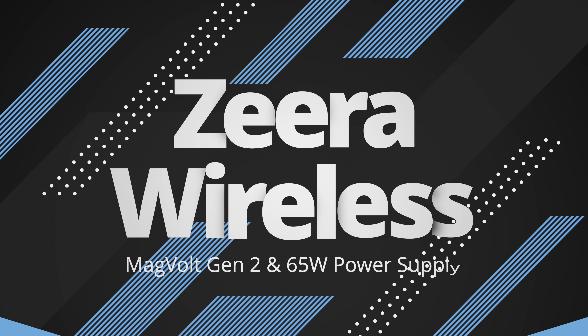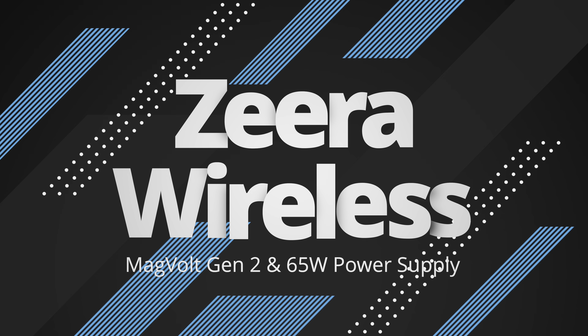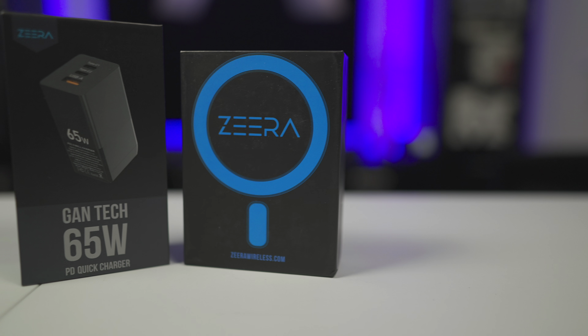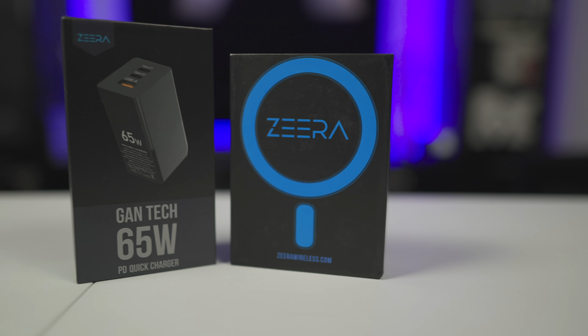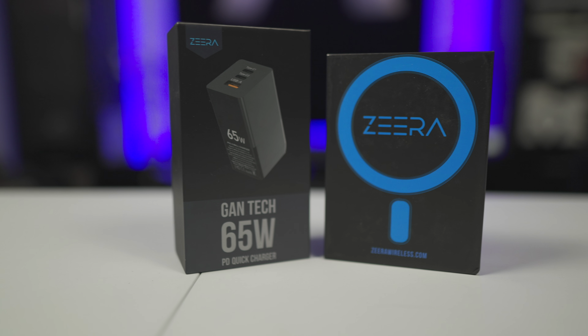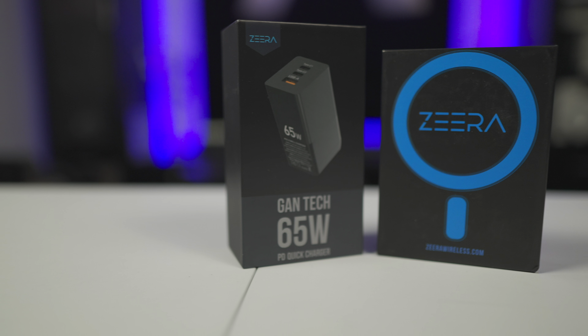Hey everyone and welcome to another video. Today we're taking a look at a few more products from Xero Wireless. Xero Wireless have supported the channel quite a lot in the past — not monetarily, but just by sending me products for review — and they've done a similar thing again.